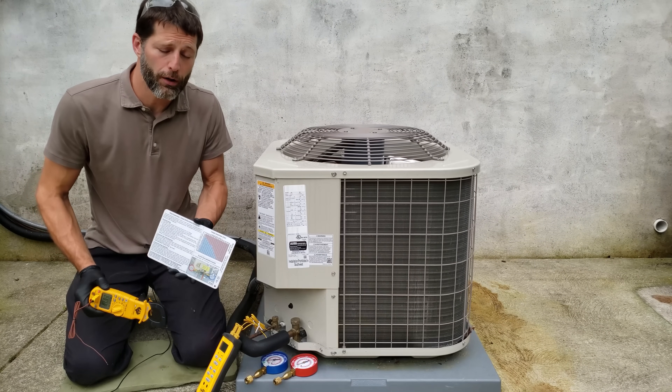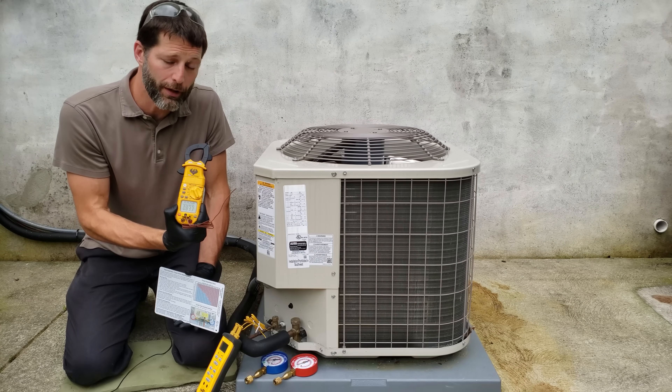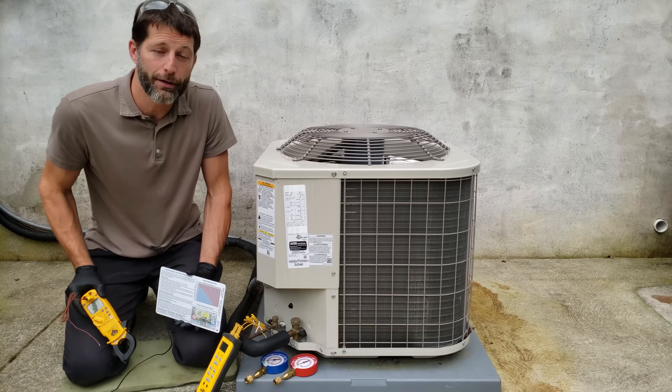Before turning the outdoor unit on, we're going to follow our steps and take an initial temperature reading outside. We are at 83 degrees. Now let's head inside.